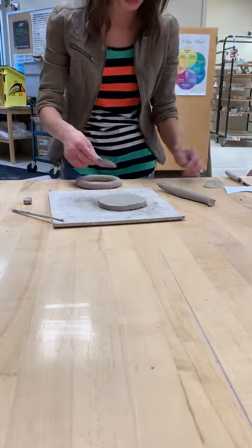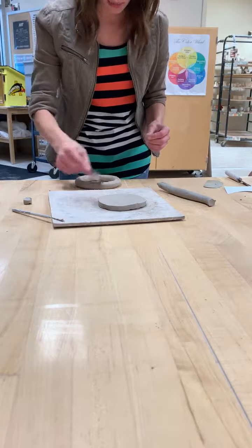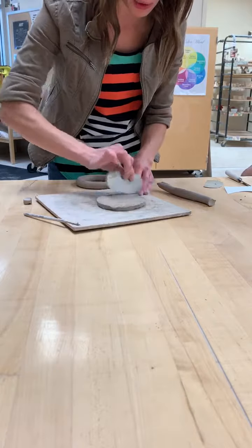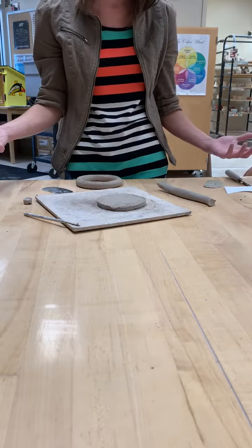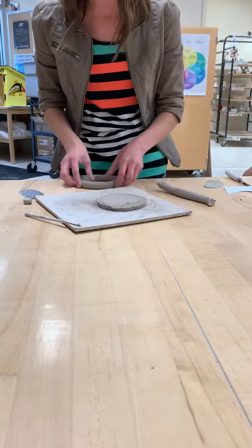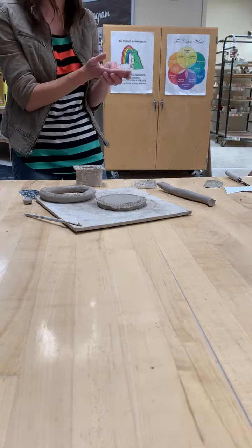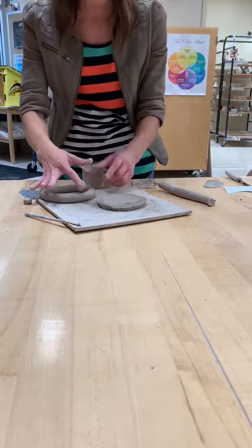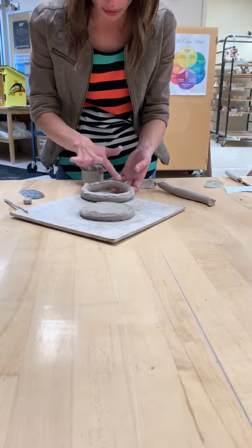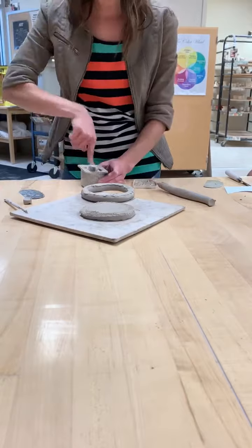One time I had a student who made a beautiful coil pot — it was so nice — but he didn't slip and score his coils. They stuck while the clay was wet, but when it dried and I went to put it in the kiln bone dry, I picked it up and it literally just fell apart. So make sure you slip and score every time you add a coil. Your clay sticks when it's wet because it has moisture in it, but when it dries it loses that stickiness. If you haven't glued them together with slipping and scoring, they're not going to stay. Score both surfaces really rough like Velcro, slip one — your slip is like glue, so make sure you get enough. You can always smooth away excess slip.